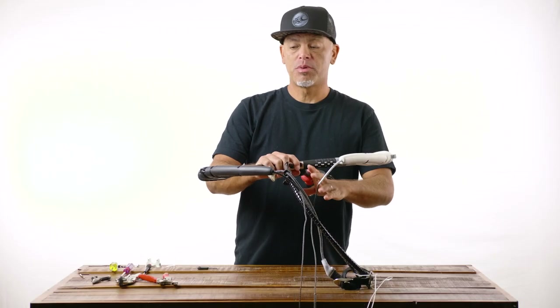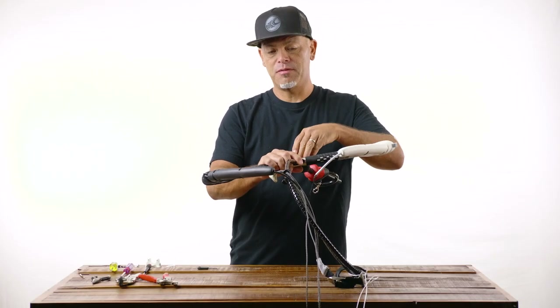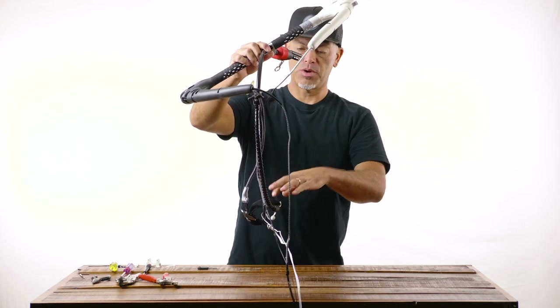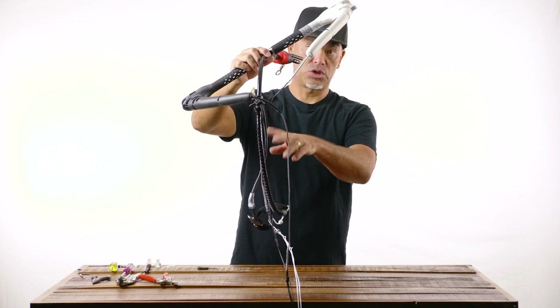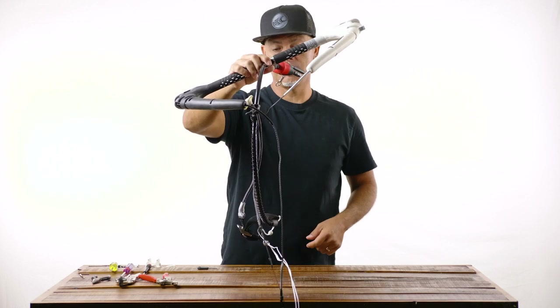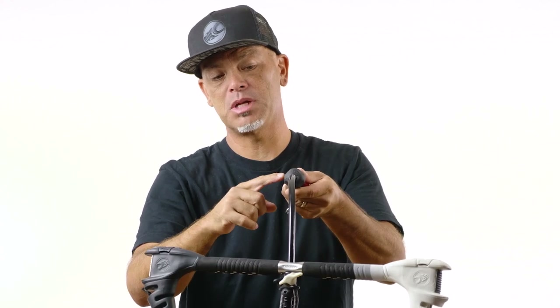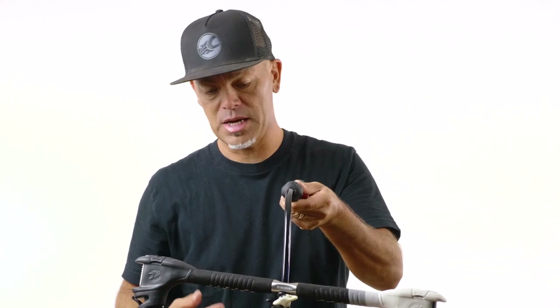For most of the other parts of the bar — specifically anything from above the spinning handle up to the CAS strap, and servicing any of the recoil spring or in other cases the trim cleat system — the first thing to do is to remove the spinning handle system. So we're gonna go ahead and do that next.